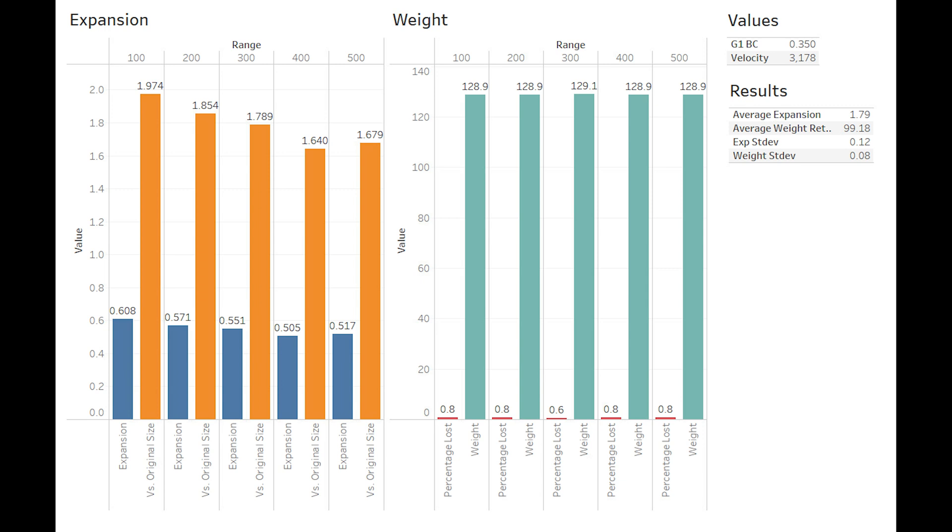As far as velocity goes, we got 3,178 FPS. Load data projects that we could get high 3,200s, but we don't have any powder on hand that would get us those results, nor do we think we will anytime soon with the current supply chain issues. From a weight standpoint, Barnes does make this bullet in a 110 grain offering, and that is available.